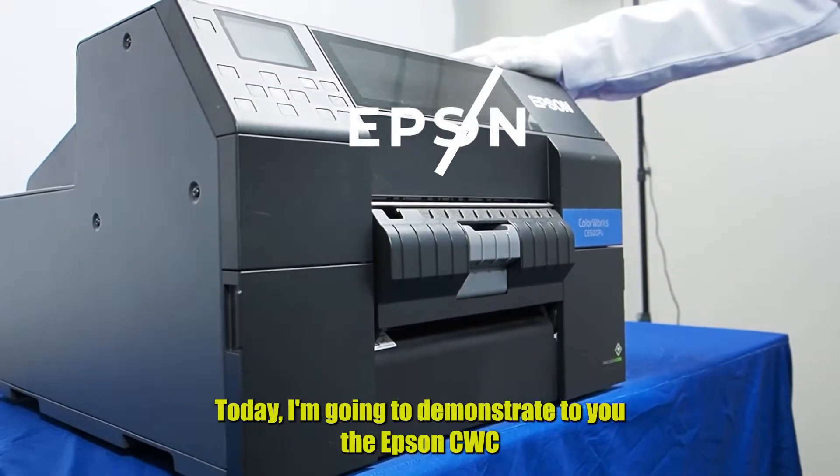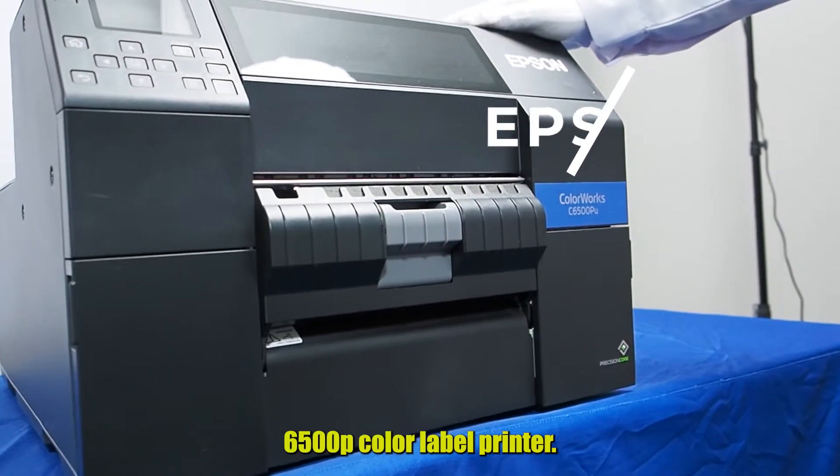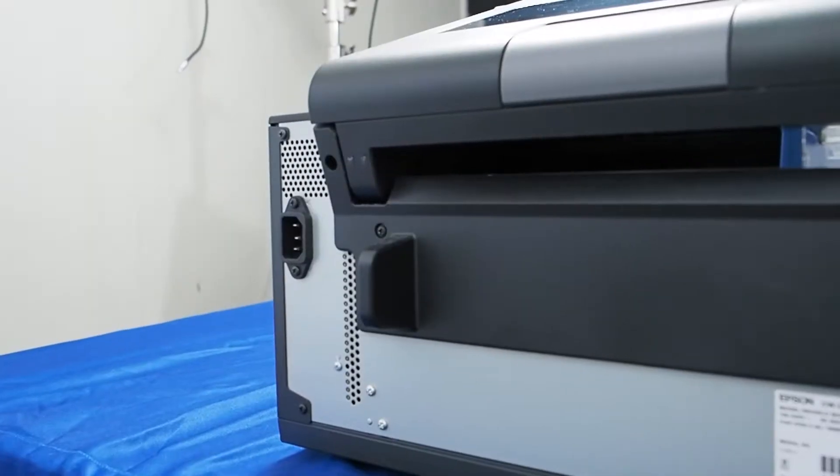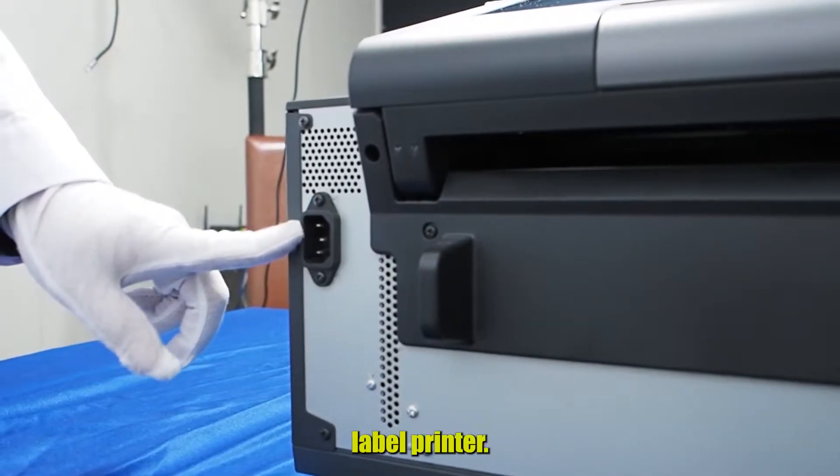Today I'm going to demonstrate to you the Epson CWC6500P Color Label Printer. We're going to plug in the power cord into the Color Label Printer.